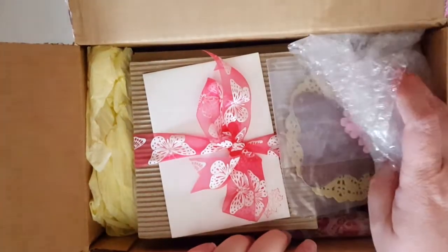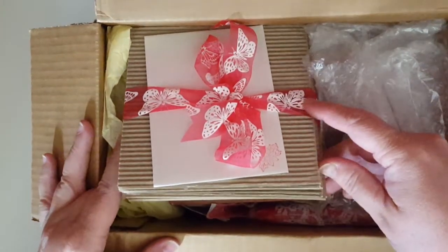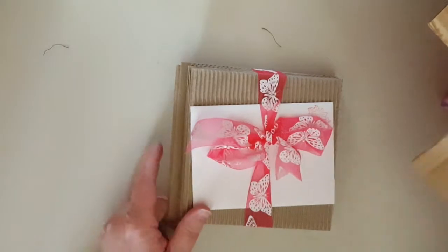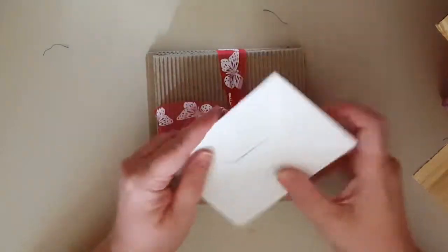And now for her journal. I haven't opened it — I told her I would do everything on camera. I just cut it open because I didn't want everyone seeing the addresses. Oh my goodness, she sent me a little package. How sweet. Oh, I love that ribbon.